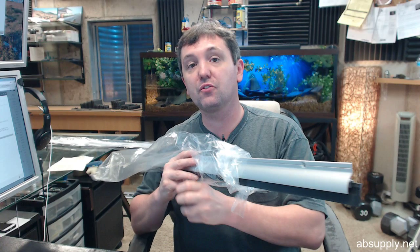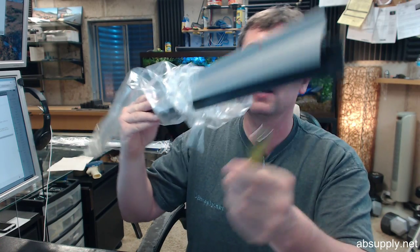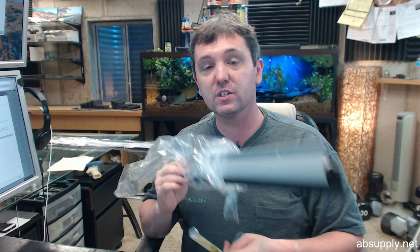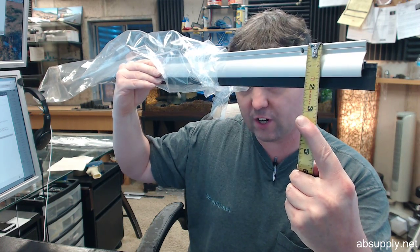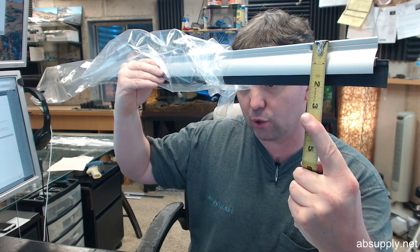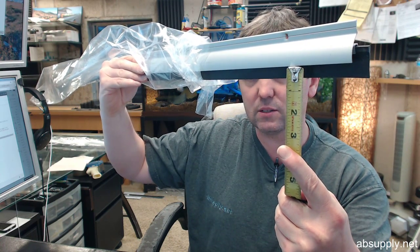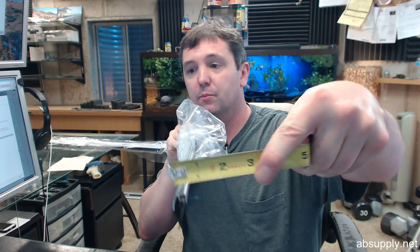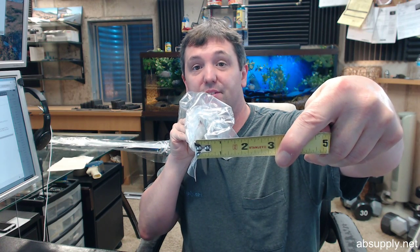There is an image below this video showing the important dimensional properties. The AA in the part number stands for anodized aluminum — it's clear anodized aluminum, not a mill finish. You can also order this from Zero in the D finish, or dark bronze anodized aluminum. Overall height is about 1-15/16ths: you've got 1-3/8ths worth of aluminum height, and from the bottom of the drip to the bottom of the seal it's about 9/16ths. The projection is .671, which is just about 11/16ths of an inch — so from the face of the door all the way out it's about 11/16ths.